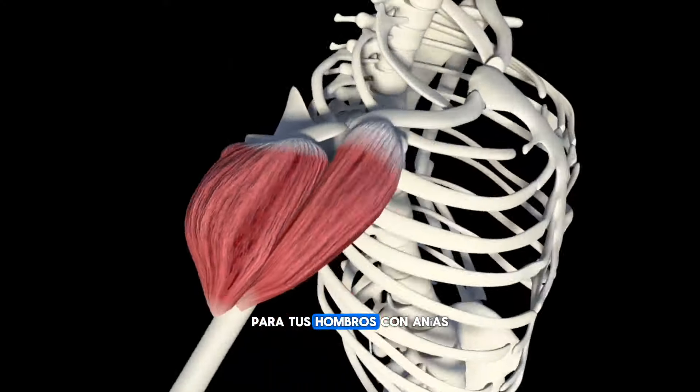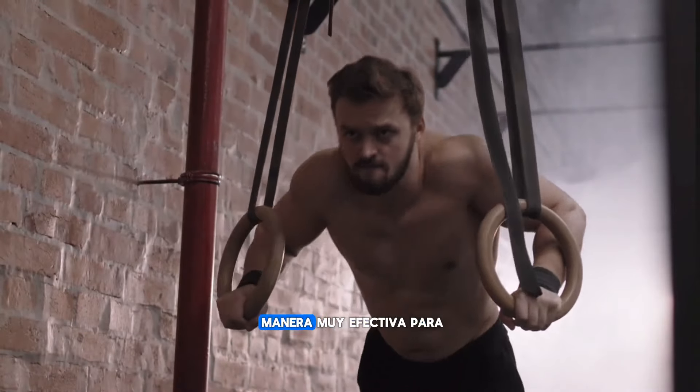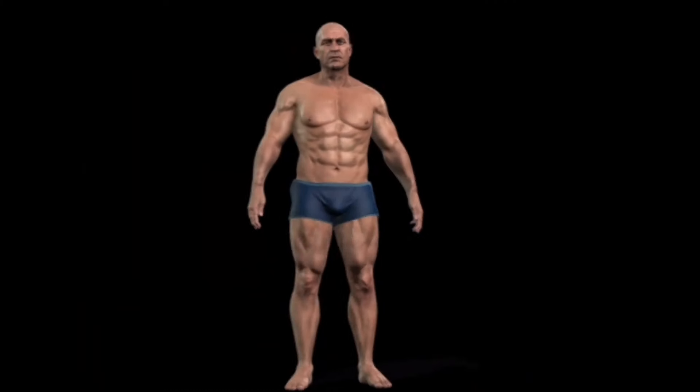It is possible to get strong without going to the gym. In this video I'm going to show you three exercises for your shoulders with rings. If you don't have rings, don't worry — future videos will be about how you can replace the gym with bars. As I have mentioned in my other videos, training with rings is a very effective way to gain strength and muscle mass.